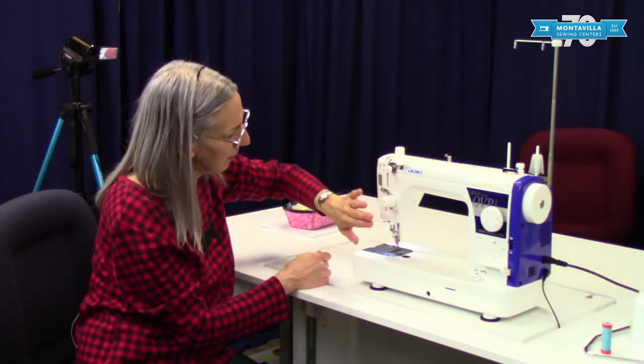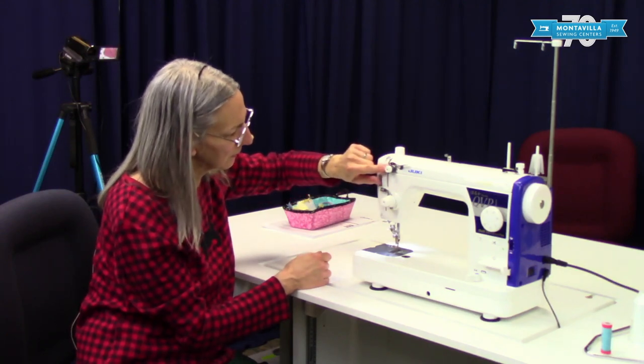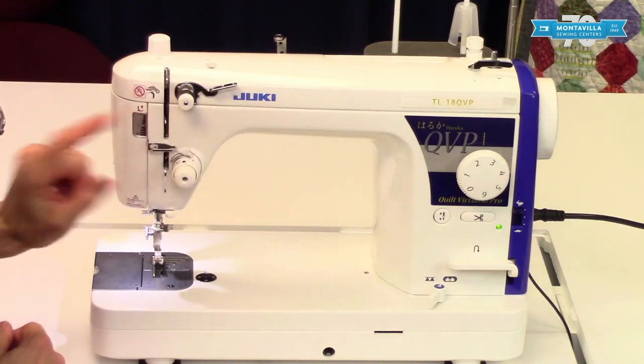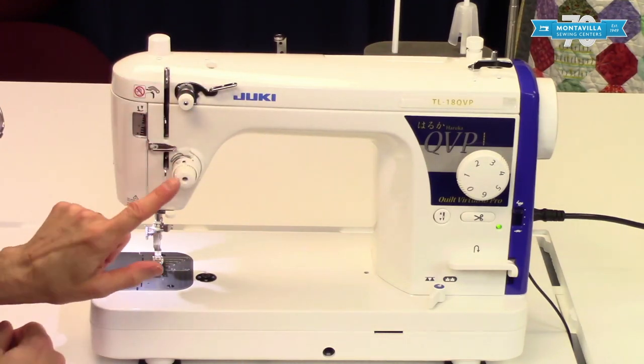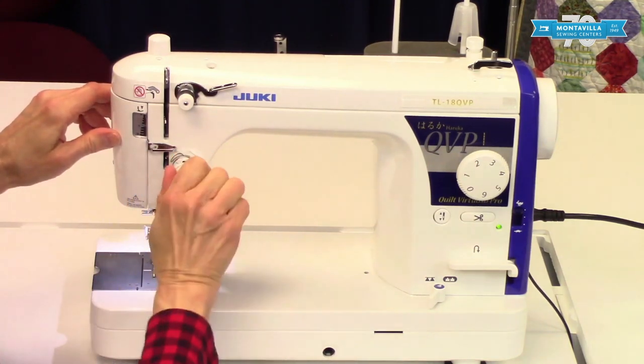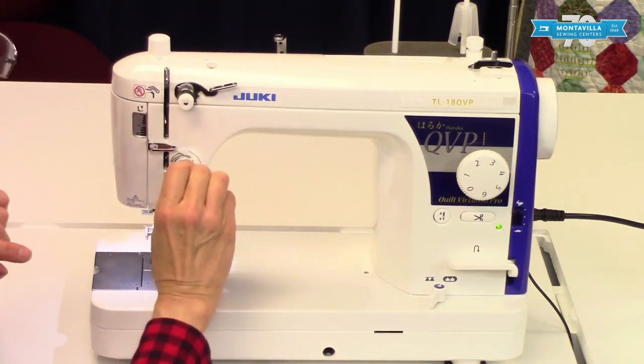And then these here are the threading guides. This is the pre-tension disc, and as we get into threading I'll show you how all this is threaded. This is your upper thread tension, so you would make it tighter or looser, and there's a little guide up here at the top to show that.